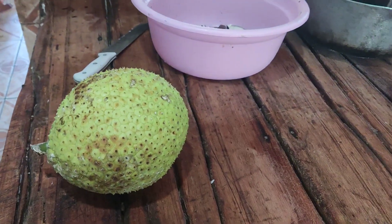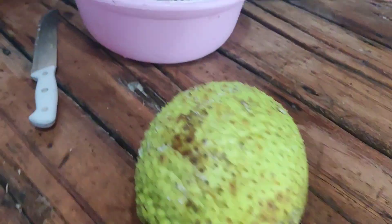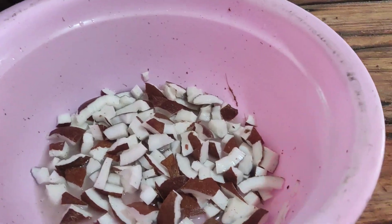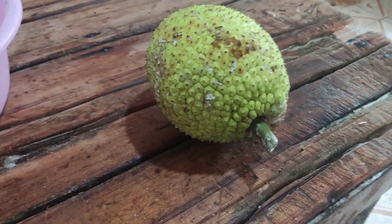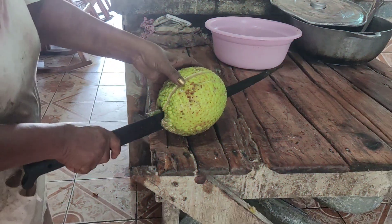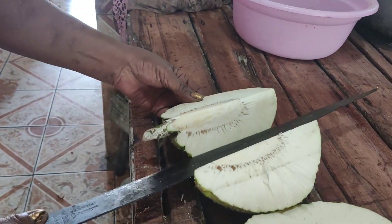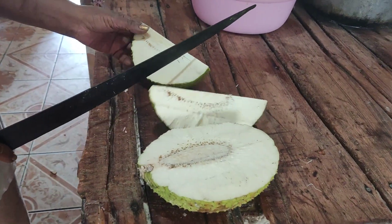Breadfruit porridge, also known as 'criminal' — that's what they call it. We got the coconut already chopped up, and we got the breadfruit ready. Make sure the breadfruit is fully green breadfruit, you know.